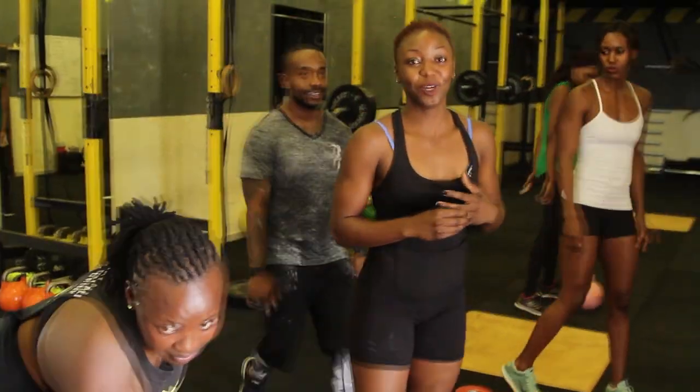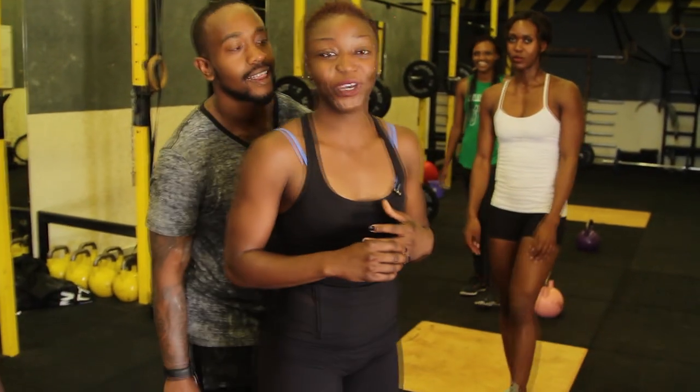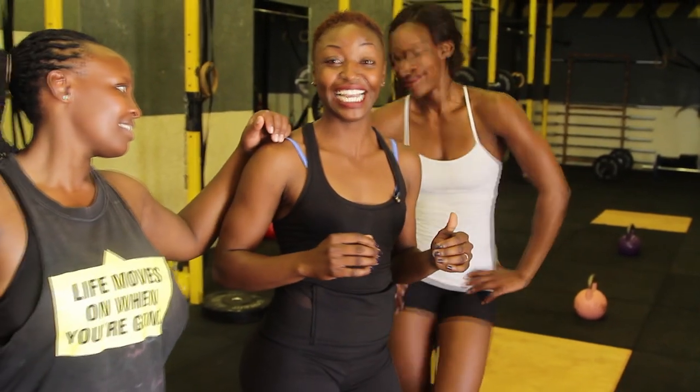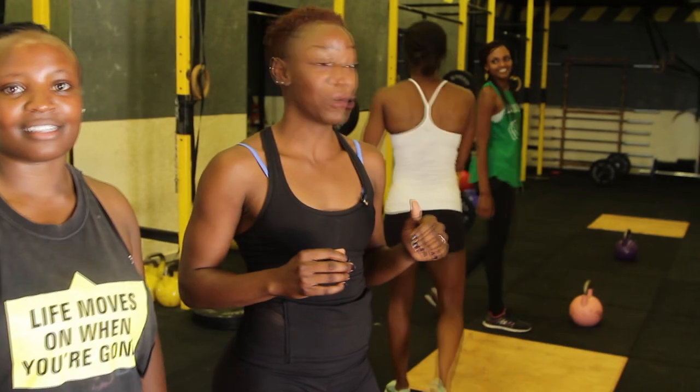Right now we're going to spice it up with three exercises: we're going to do kettlebell swings, we're going to do pistol squats, and we're going to do muscle-ups. I'm going to make sure that they maintain the technique and the form is proper. This is where I'm here.